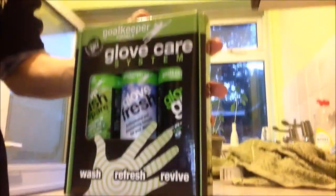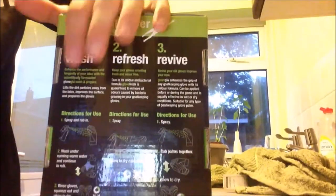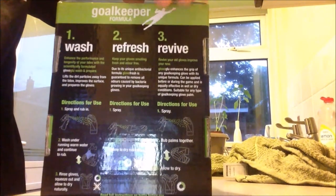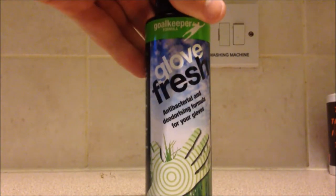Hey there, keepers old and young. Today we are going to be looking at how to properly wash your goalkeeper gloves. The products we are going to use today are by Glove Glue — link in the description if you want to buy them. We are using the Glove Glue glove care system: glove washer, repair, glove fresh, and revive.